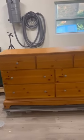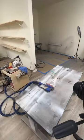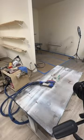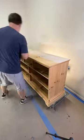Let's get rid of the orange in this dresser and make it natural but more modern. The first thing we're going to do is sand off the existing finish, which revealed a very very light pine.